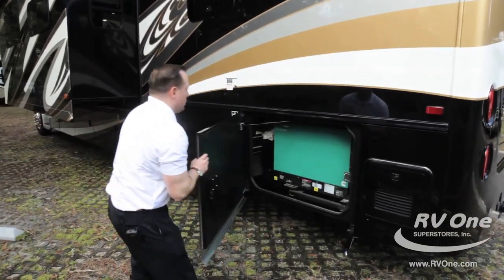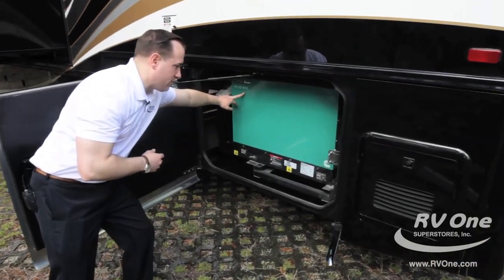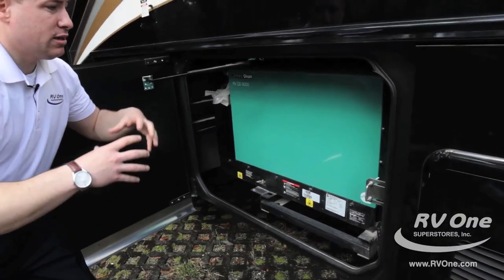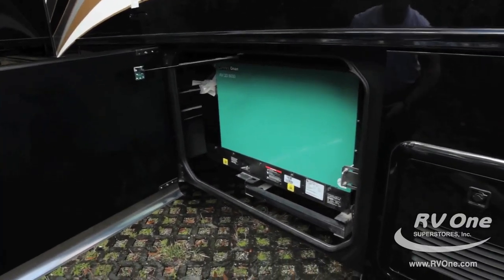Going over to the upgraded Cummins Onan diesel 8,000-watt generator. This is going to give you nice, clean power performance to power the whole coach, including your two rooftop air conditioners.